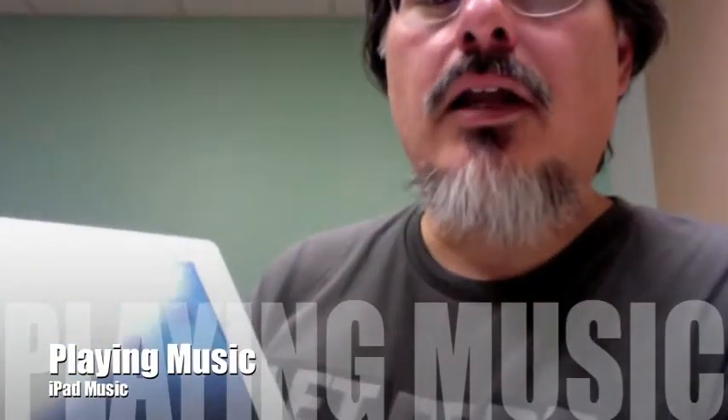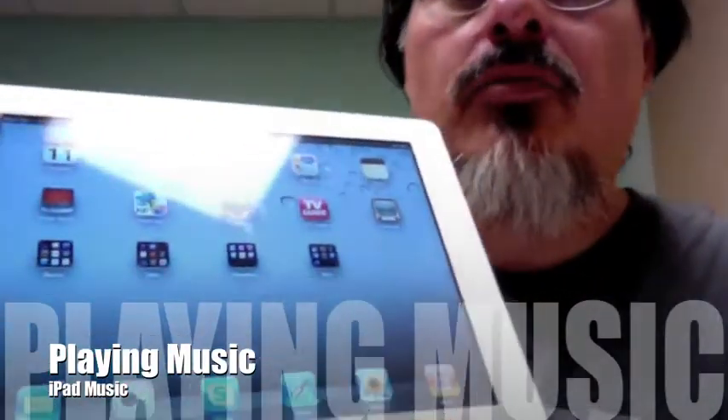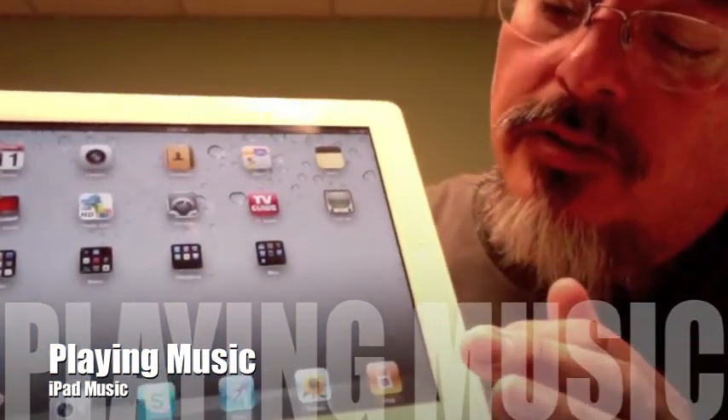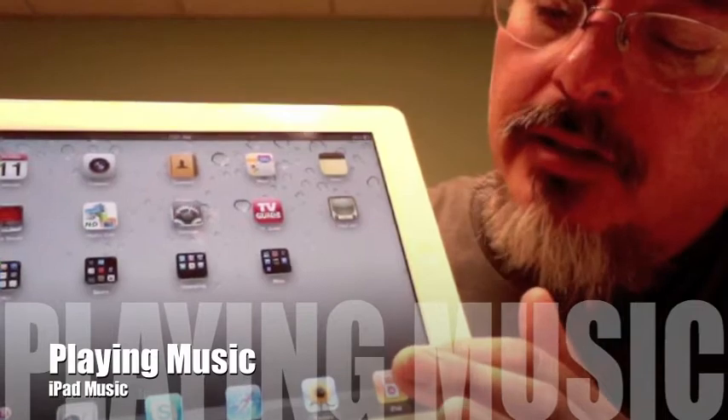Hey mom, another video on how to use your brand new iPad. This one is all about using the music portion of it.